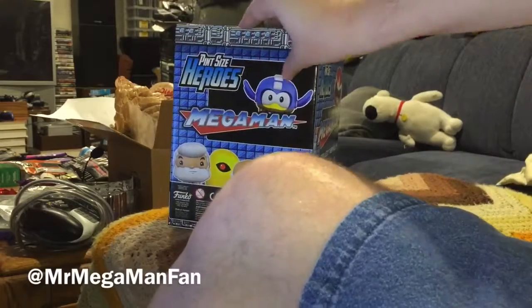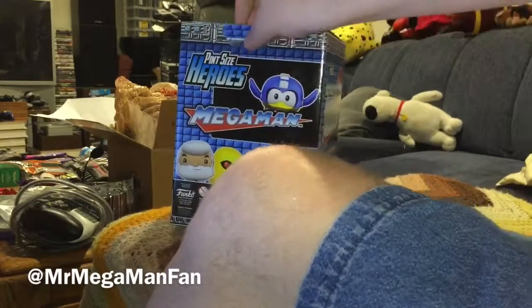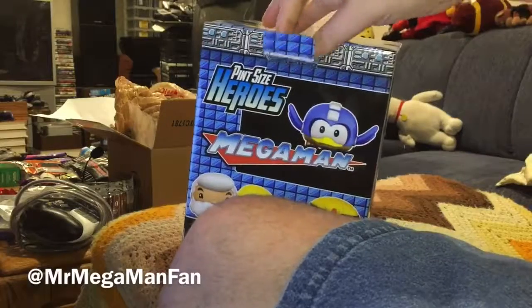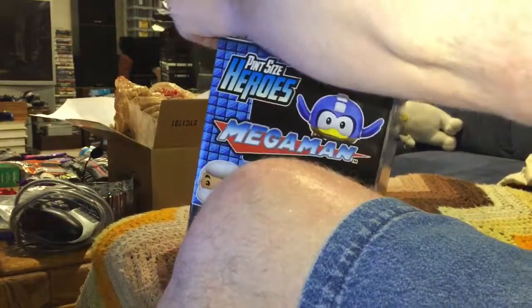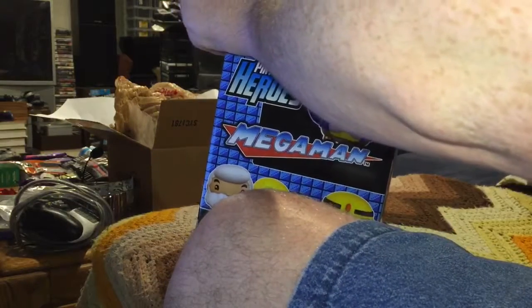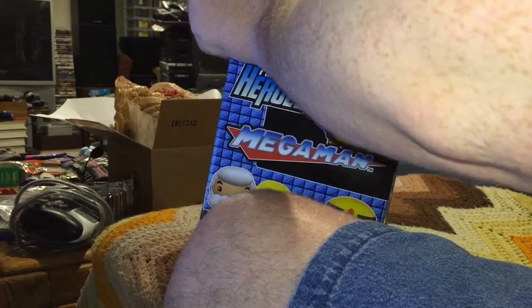Hey YouTubers, it's Mr. Mega Man Fan and I haven't opened up a pack of pint-sized heroes in a while, so why don't we break one of these open and see if I get something new or another repeat — who knows what's gonna happen.